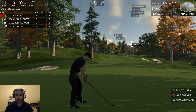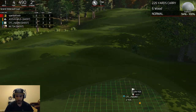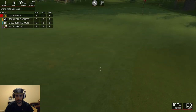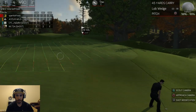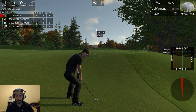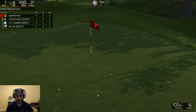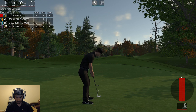Not bad for the first one of the day. About 215 yards from the pin here. Get up. Not the best shot in the world, but it is quite alright. Whoa buddy — had a lot of backspin on that.